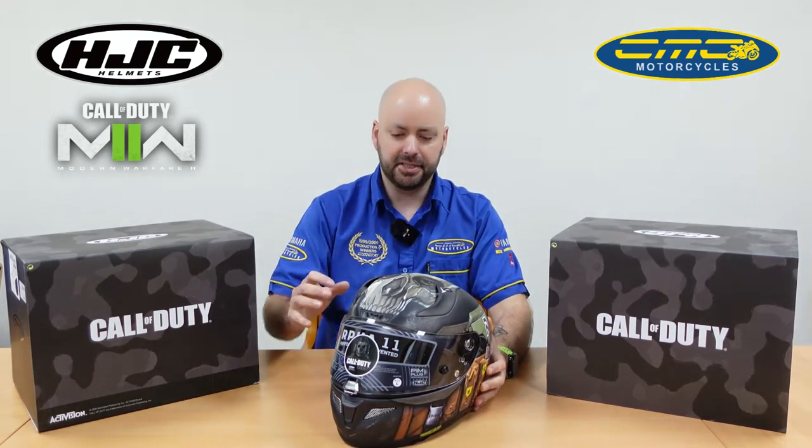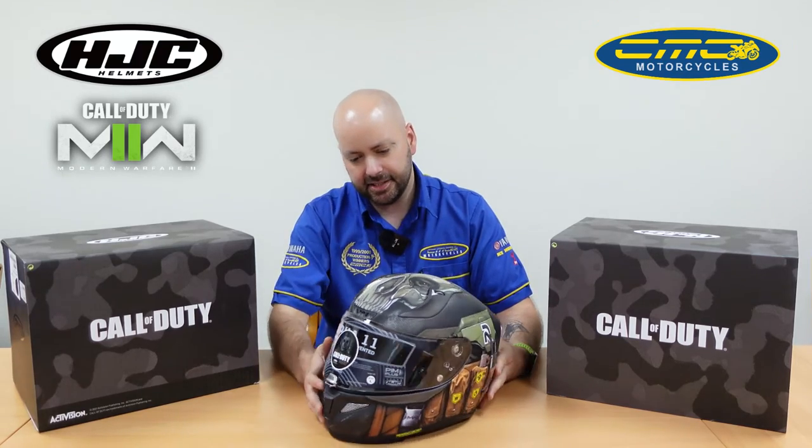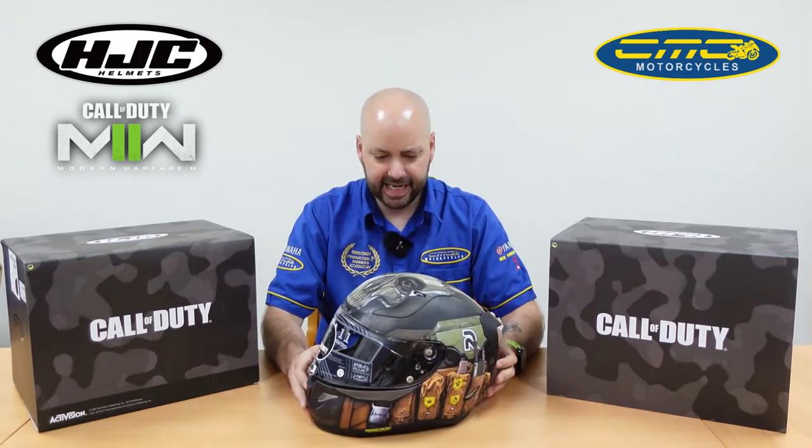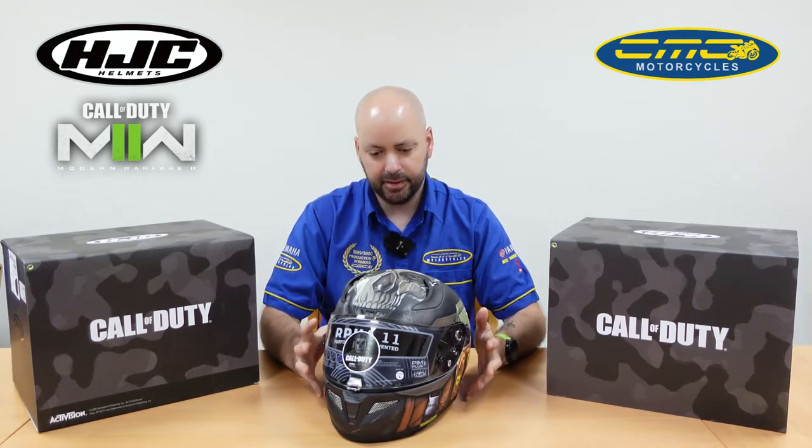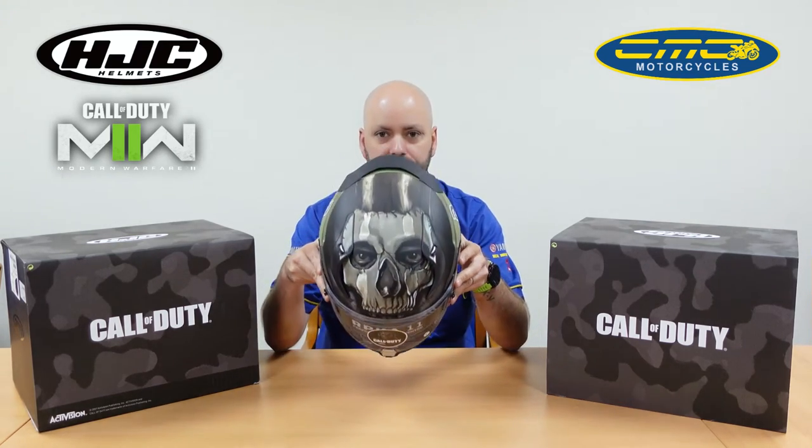You might have guessed already from the description — it's a limited edition helmet from HJC, designed on the Call of Duty Ghost scene. This is Lieutenant Riley, the character in the game's helmet. Basically, traditionally he wears a balaclava with that skull design on the front.